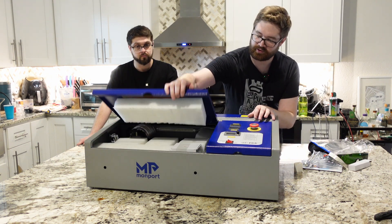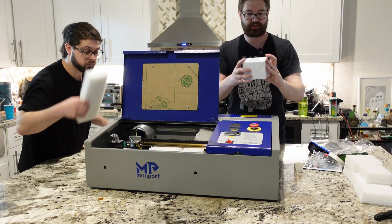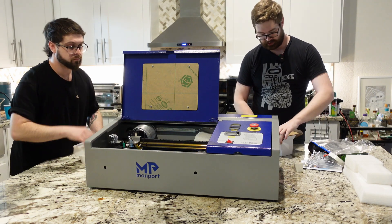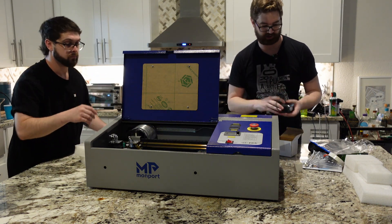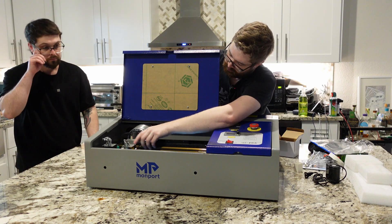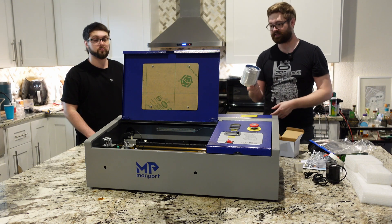Opening up the top reveals more accessories. There's a box labeled 110 volts — my guess is this is the water pump, and I am correct. It comes with a water pump so you don't need to buy an additional one. There are also fittings for the water pump. And this looks like ventilation tubing, which will fit around the smoke outlet to vent smoke ideally outdoors.